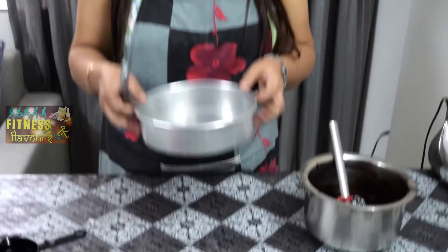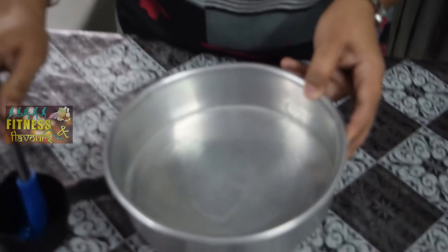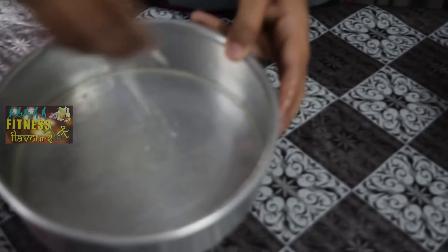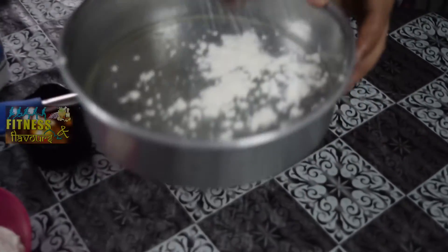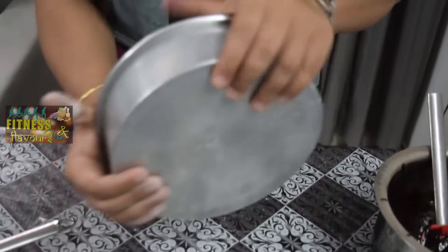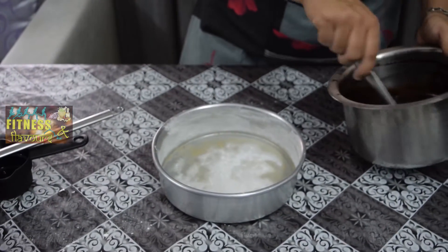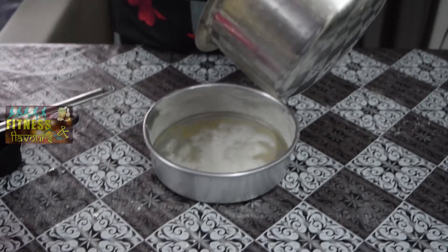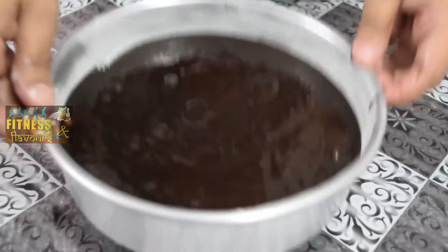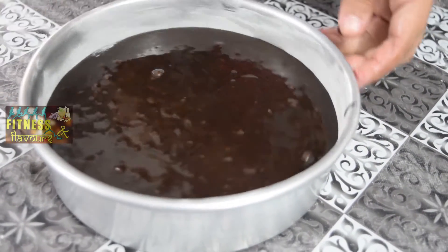To put the batter in, we need a 7-inch pan. It has to be greased nicely with oil. And we need to put a little Maida — all purpose flour — in the pan so that the cake batter doesn't stick. Just tap it out. Here our pan is ready. So we are going to pour the batter in slowly, and just tap the pan like this so that no air is formed while putting the batter in the pan.